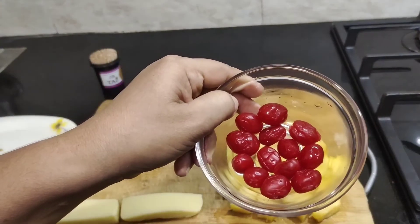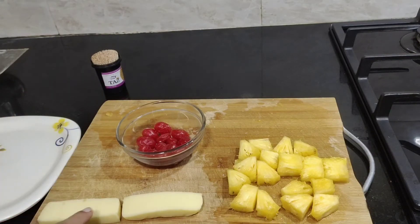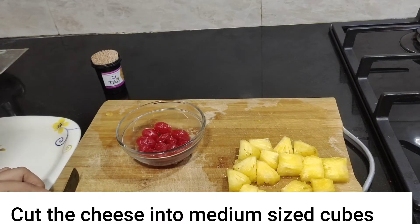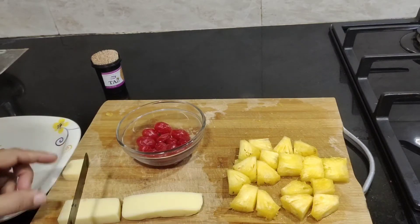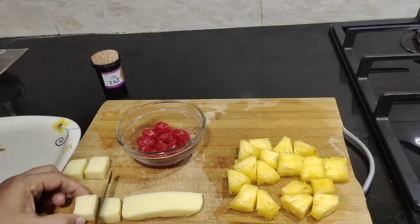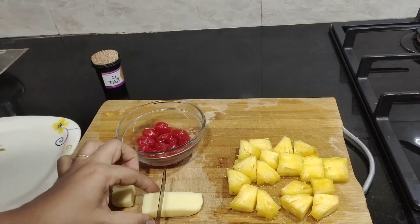I will turn some cherries and then the cherries will be cooked. It will be cut with both mozzarella and cheese. You can cut separate from each size. The four cubes are good. You can cut the cubes into cubes. This is mozzarella cheese.